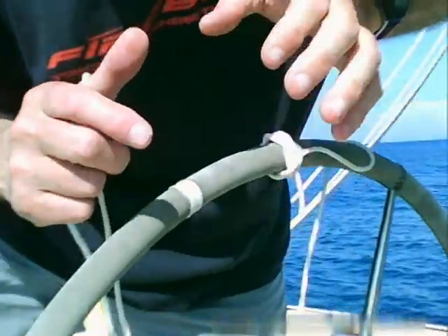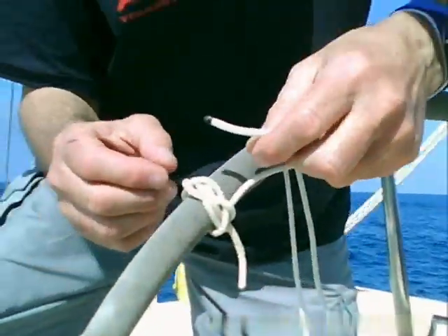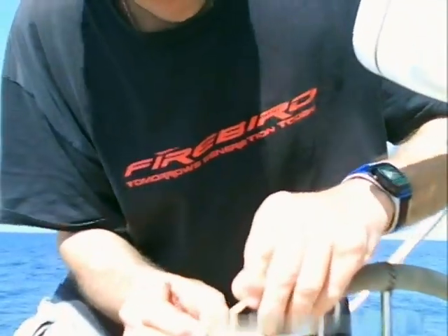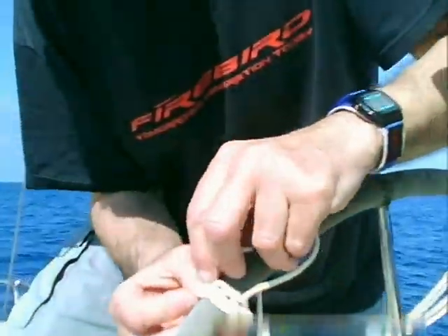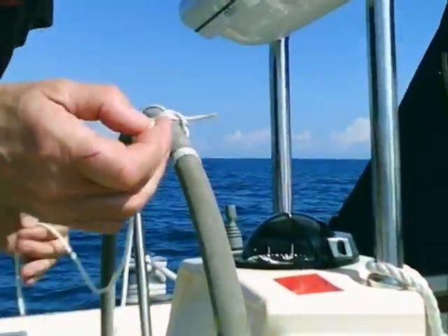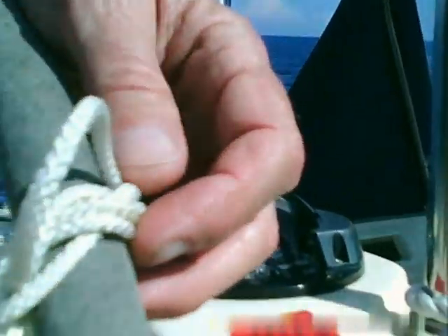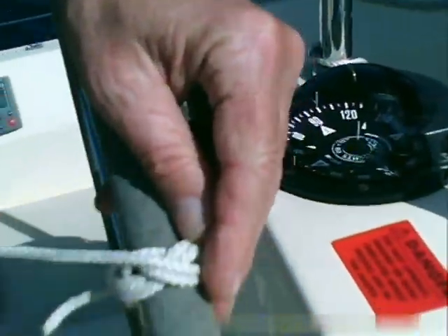It's basically a plat put around a round object. Having established the plat around the wheel, I've got to feed this through until we have three strands of three. And as we can see it's jammed itself there - it's jammed itself but I'm getting a bit closer now with this.